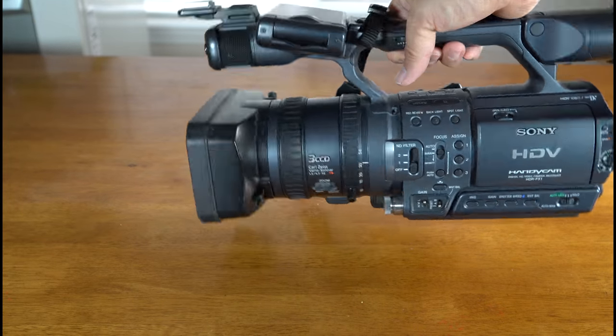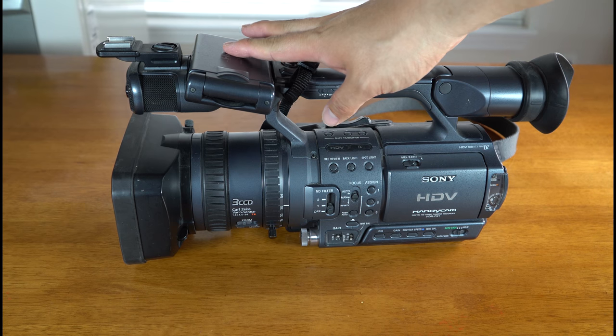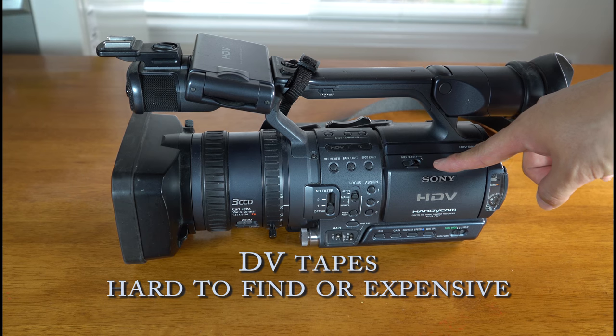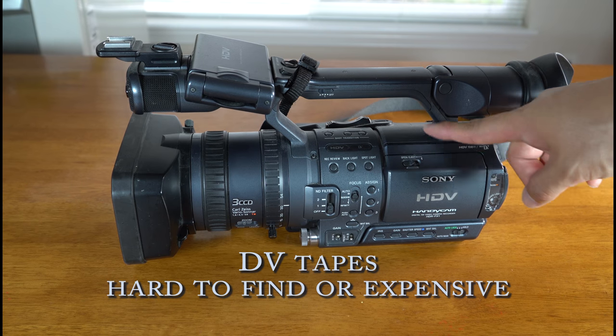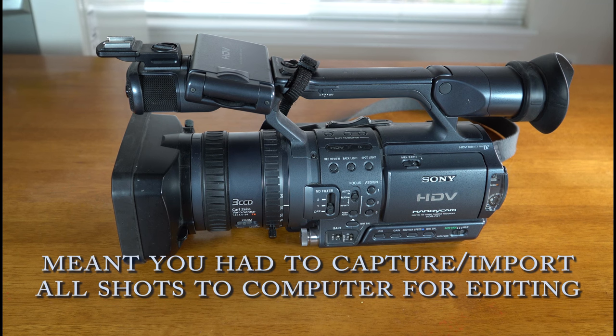This is really a durable system. I really love this system and I really wanted to keep the longevity of the camera. One way was instead of using the DV tape to record on — you can still get those, but they're pretty pricey. Three of them, I think it was almost like 30 to 50 bucks.